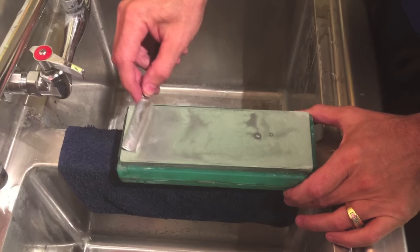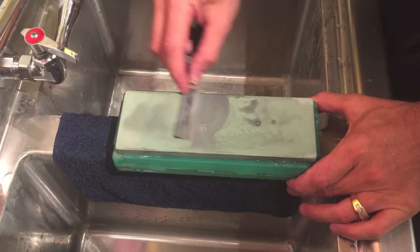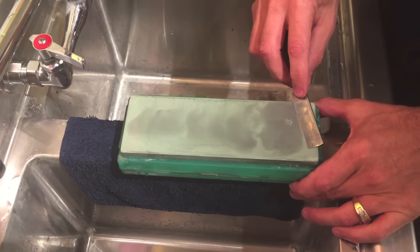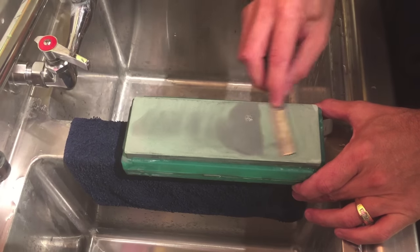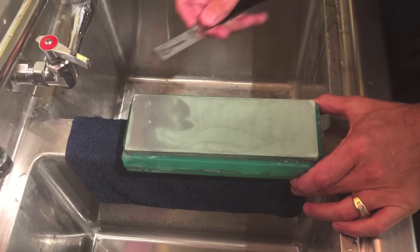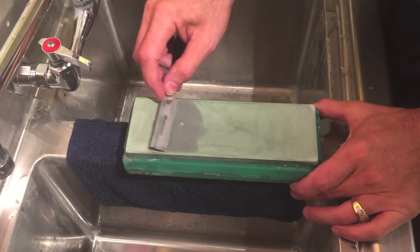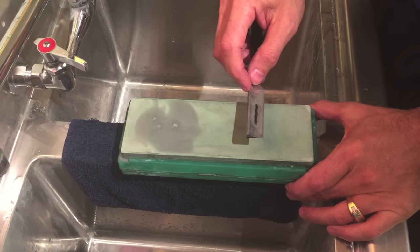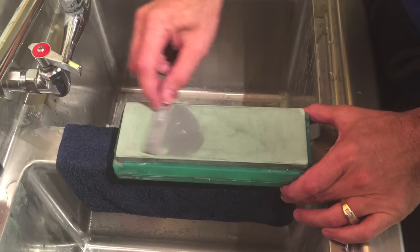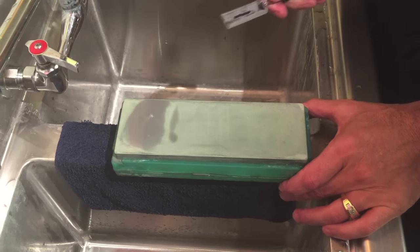Next: circles. People think circles have some magical property - circles are just about math. If you do approximately a one-inch circle and do a series of 20 circles down the length of the stone, for every circle that edge is moving approximately three inches. If you do 20 circles down the stone, you've moved that edge 60 inches - you've taken an eight-inch stone and turned it into 60 inches. Pretty cool trick.